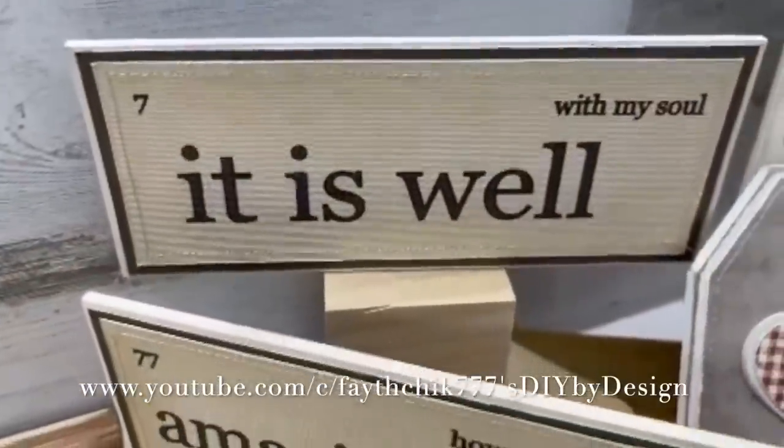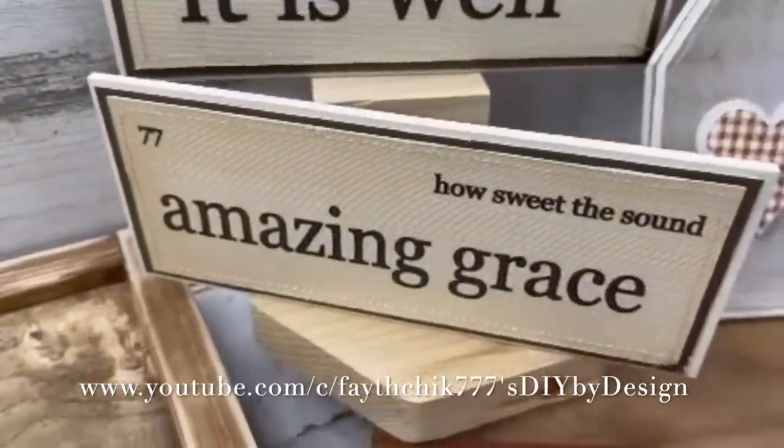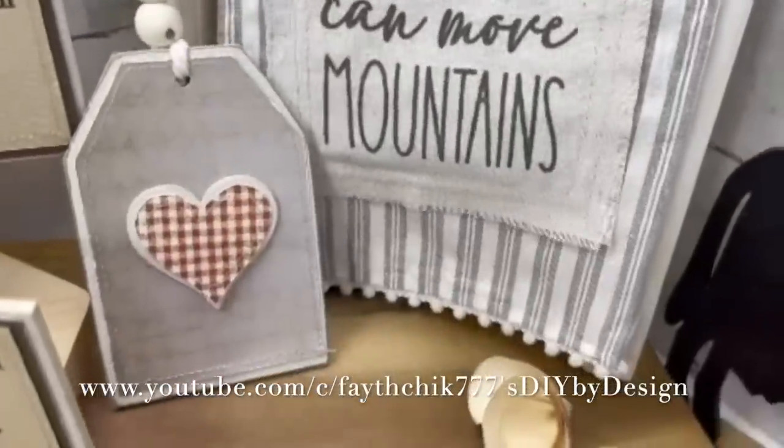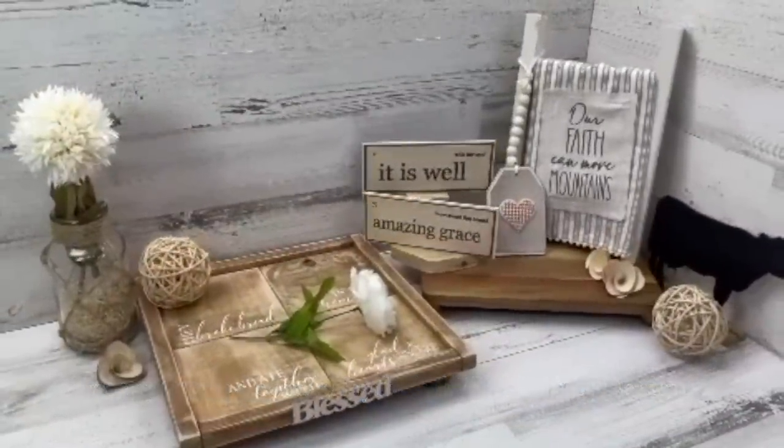Today she is sharing farmhouse style crafts as well, and I cannot wait for you to see what she is sharing. I'll include a link for her video and her channel in the description. Make sure you stop by, say hi, and let her know that I sent you. If you are new here, welcome! I love sharing home decor, cooking, and DIY on my channel. Click that subscribe button below so you never miss a video. Grab yourself a hot cup of coffee or tea, sit back, relax, and let's get to crafting!